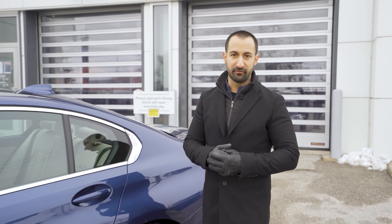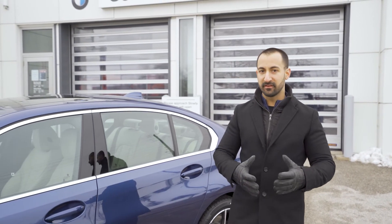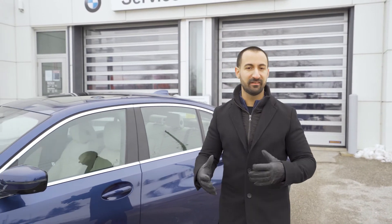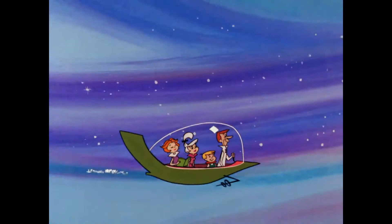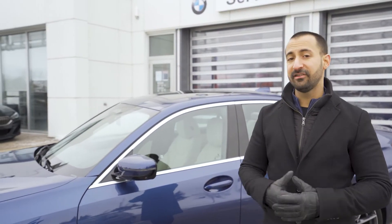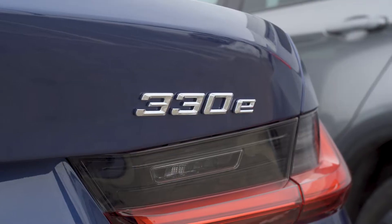I've always steered away from electric vehicles. Reason being, manufacturers always seem to have this way of turning them into some sort of space-age vehicle with crazy designs, kind of like something you'd envision out of the Jetsons with flying around cars. But for the 330e, you can't actually tell that it's any different than any 3 Series, other than the charge port on the side and the E on the back.